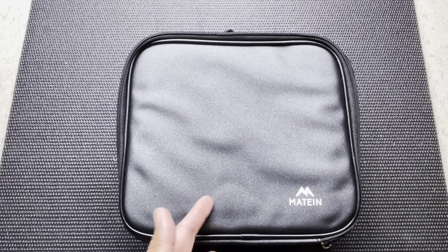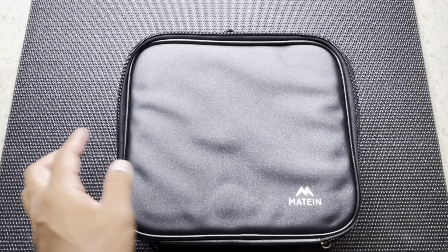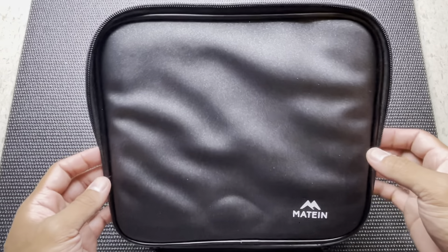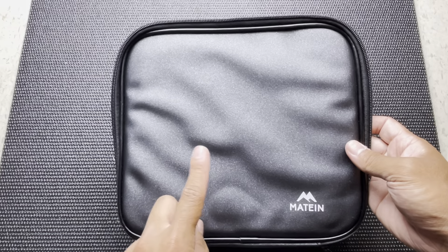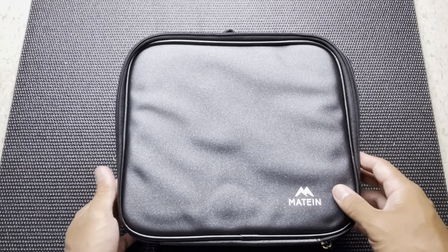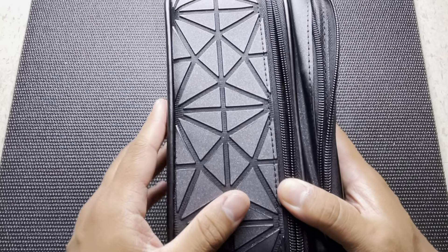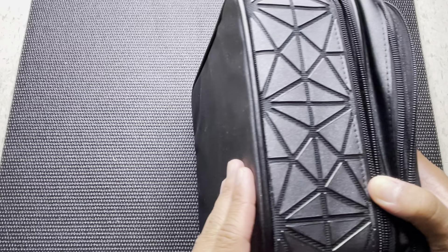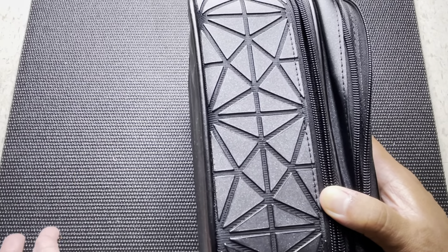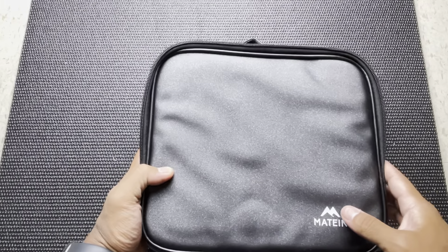Taking a quick look outside of the Mateen Bag Cable Organizer, as you can tell you do have the Mateen logo over here. On the front, you have this nice shiny covering on the top, so it definitely stands out when you're trying to look for your bag. I'll take a quick knock so you guys can hear it — as you can tell, definitely really sturdy. So in case you do accidentally drop this case, your gadgets will definitely be safe in here.